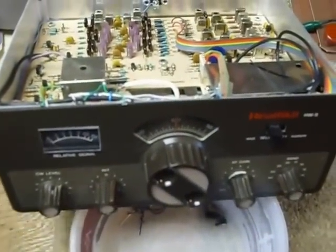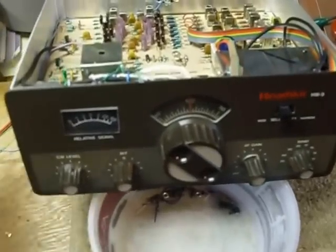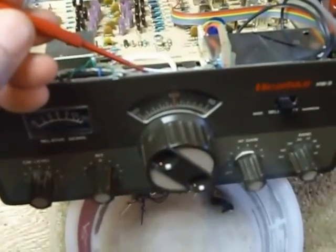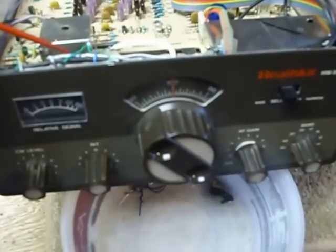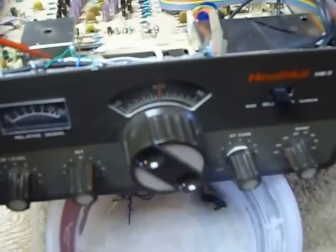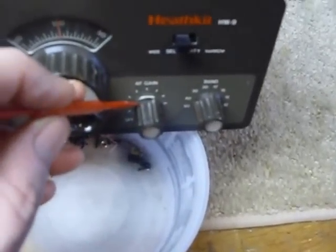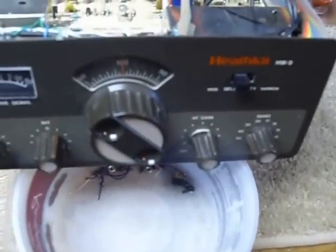I have 2200 ohm quarter watt resistors in series with them, and these resistors are encapsulated here in heat shrink. Here's one right here. There's a resistor for each one, and then the wire for the power just goes down to the switch right down here. So that's the whole thing.